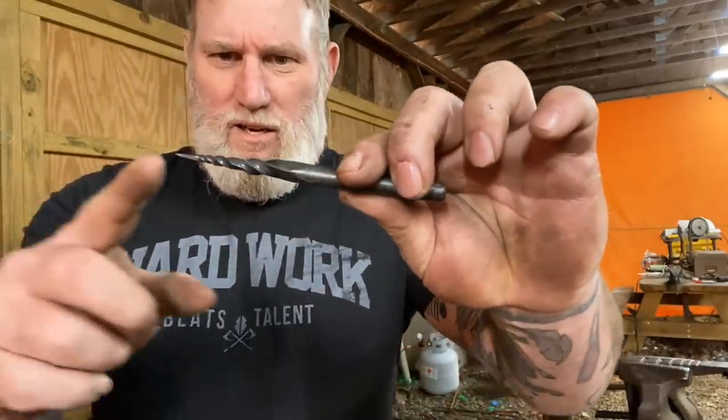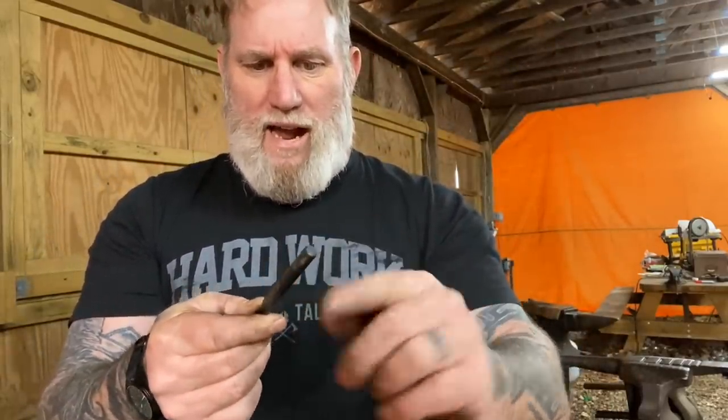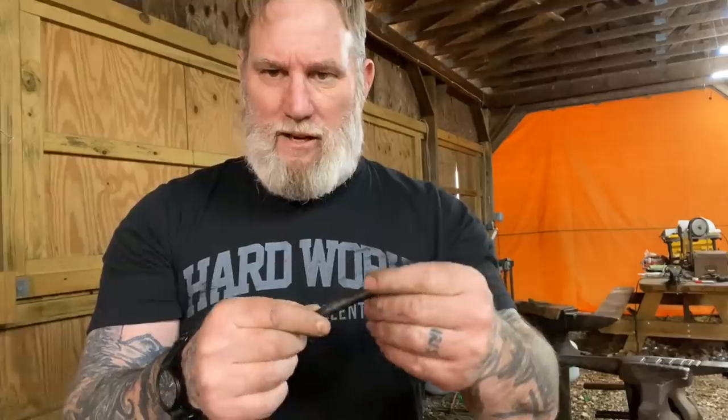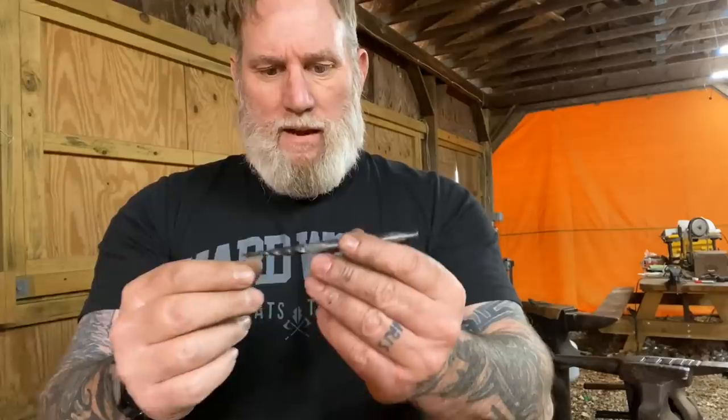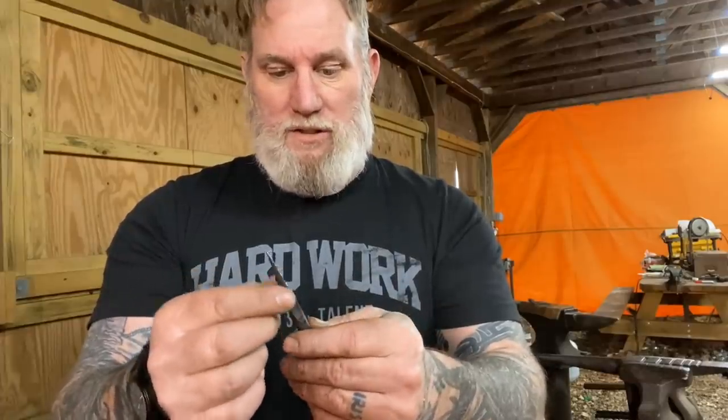We started out by twisting a sort of drill bit into the end of this, and now I'm going to draw the other end out a little bit because I want to be able to put a T-handle on here, similar to my square-sided awl. Then we're going to dress this up and see if we can make it actually bore a hole that is the diameter of our widest point here. I've looked at some medieval examples and some Viking examples - they're very similar to this and very simplistic in nature.